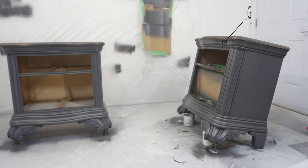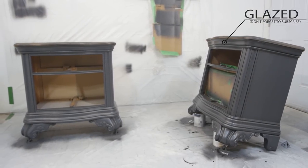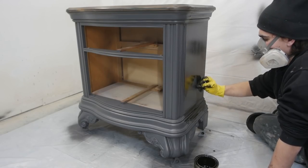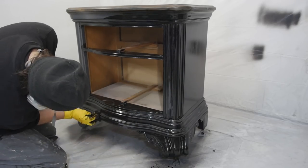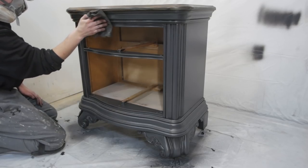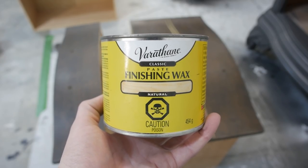It's not super easy to see on camera, but here's one glazed and one not glazed — it really gave it some character. I ended up finishing the antique glazing on the second piece as well, and I actually sprayed on two coats of lacquer, but I didn't get that on camera.